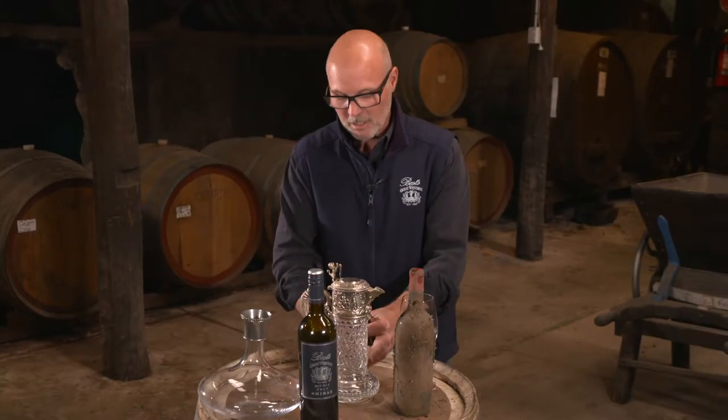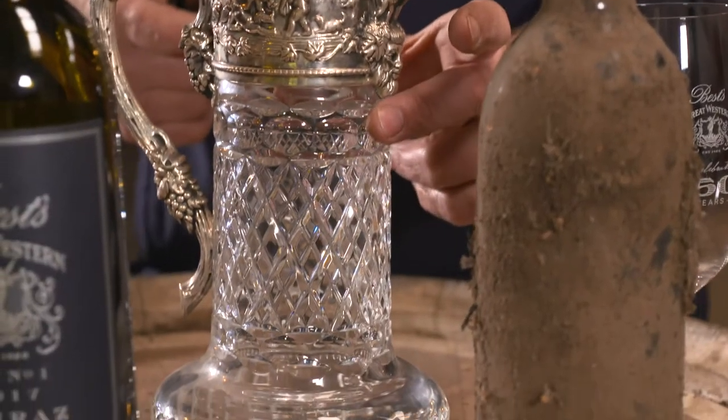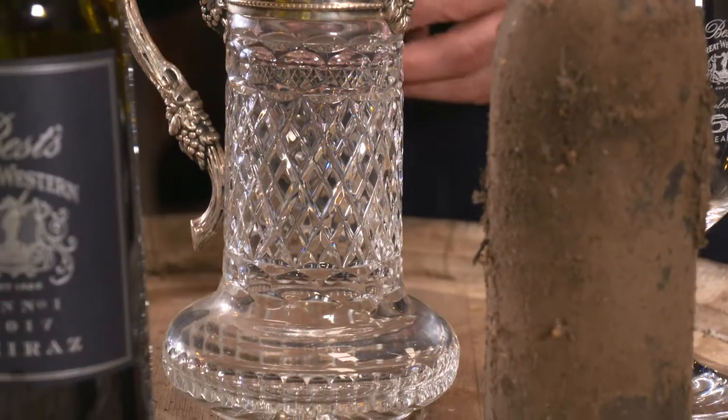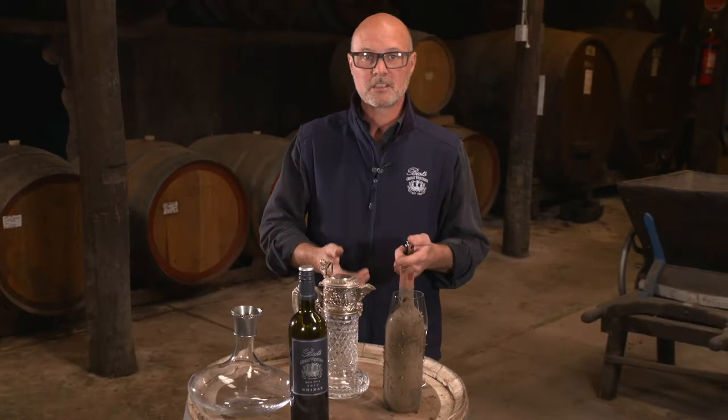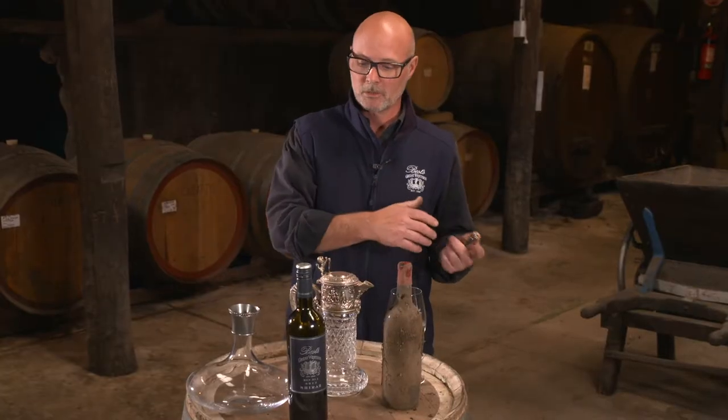This is a very narrow-throated decanter. I'll use that for old wines so it minimizes oxidation. The only reason I would actually decant an old wine is to get rid of the sediment. So if it's a dirty one and you know you're going to have a lot of sediment, decant it and then pour it straight away.